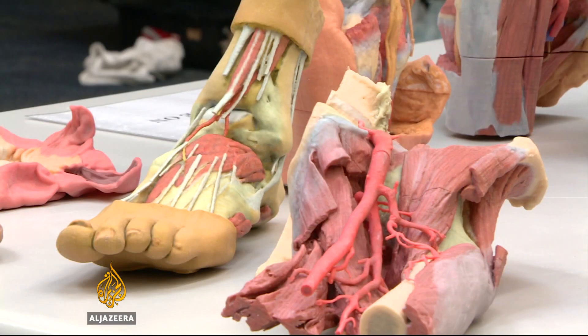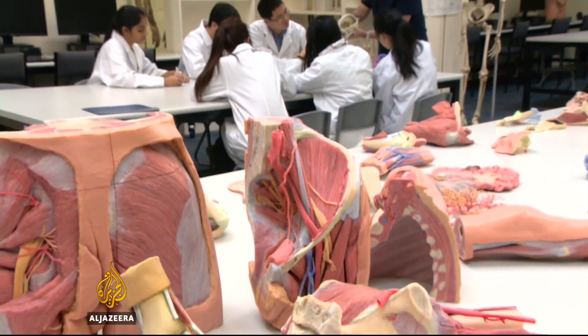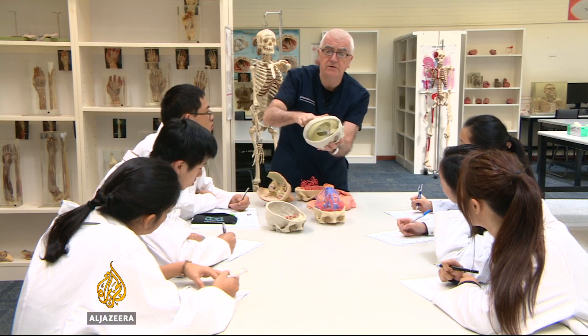But accurate replicas of parts can be useful for training doctors. Traditionally, students learn from books, crude moulded models, or occasionally from parts dissected from dead people's bodies — cadavers.